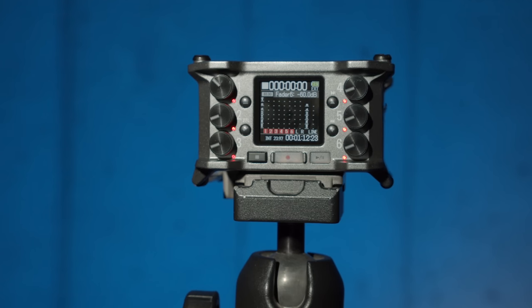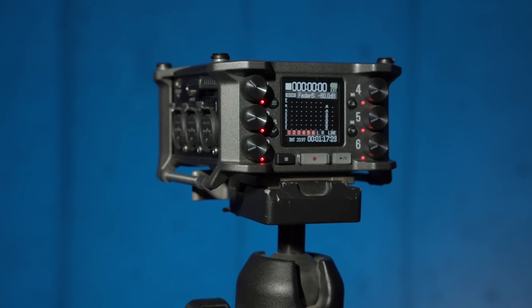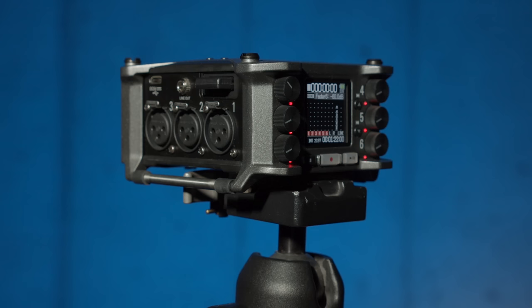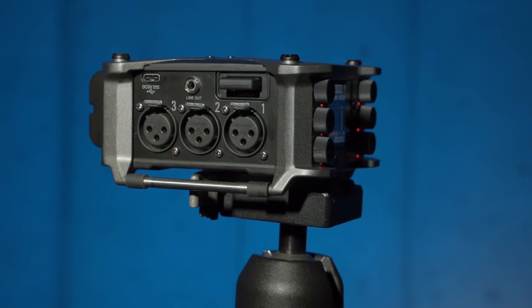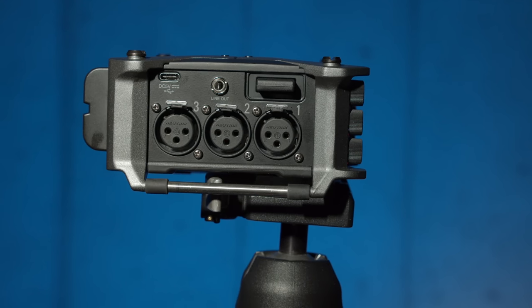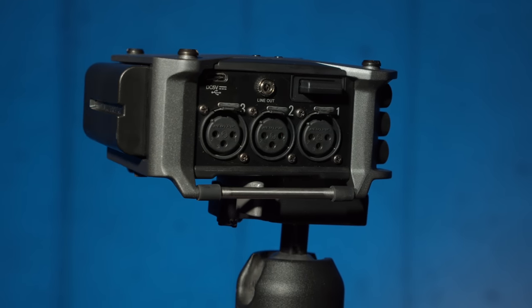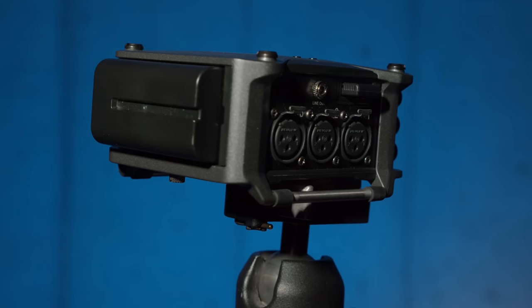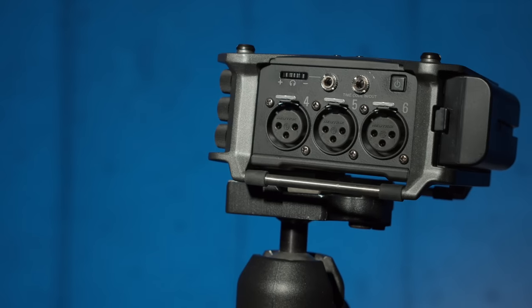The audio quality is final, so we can take a closer listen and look at that. For those that aren't really audio geeks, let me explain at a very high level what's innovative about the Zoom F6. The big thing is that it can record a much wider dynamic range of sound — roughly equivalent to raw recording for those more into cameras. It's not a perfect analogy, but that's the general idea.